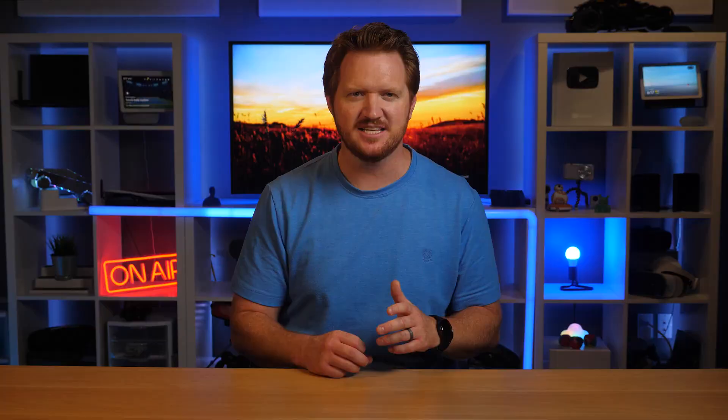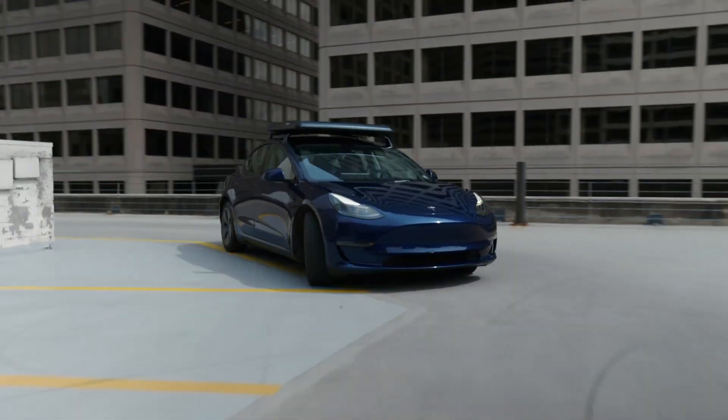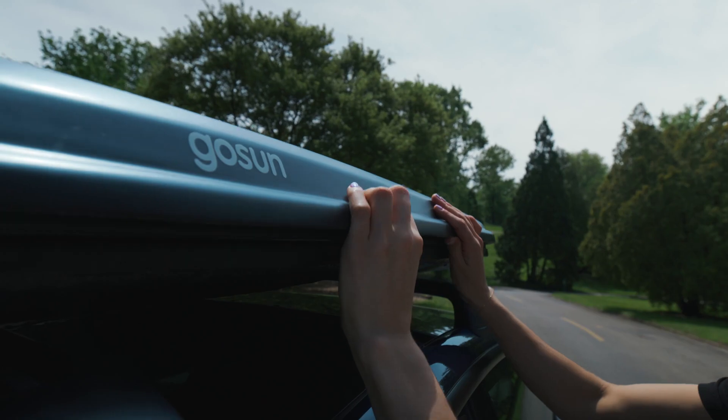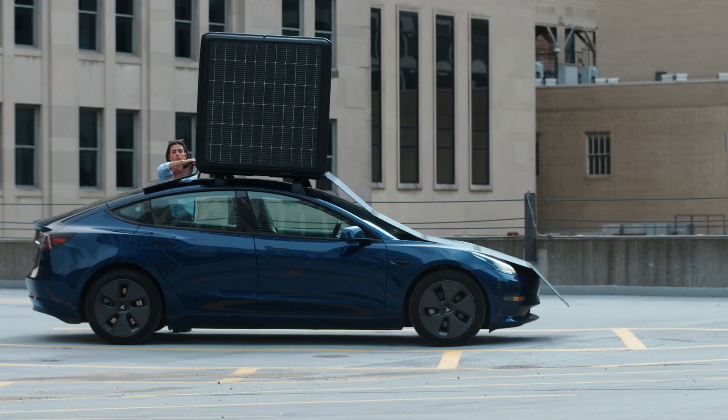Now, what if you need to charge something a bit bigger than a phone, like a car, on the go? That's where the GoSun EV solar charger comes in. This massive portable solar charger is attached to the top of your EV and is collecting sun rays wherever you go. Built into the 4x4 EV charger case is a lithium battery that will be charged up with the solar panels as you're going to work, the park, or your favorite camping spot.